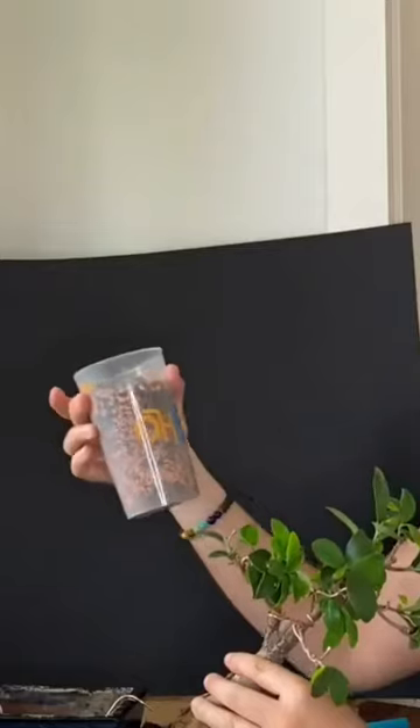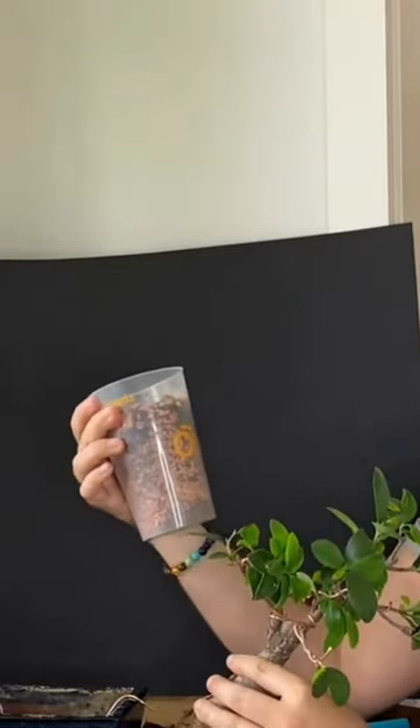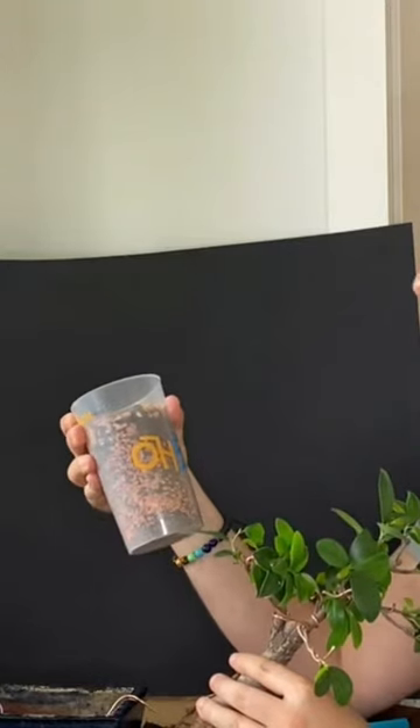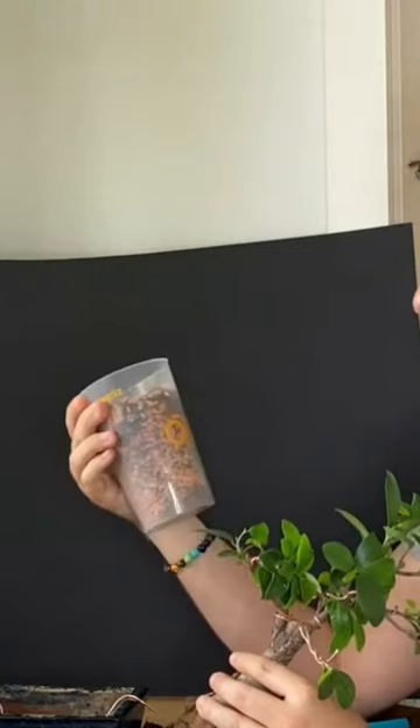The mixture is mainly inorganic — so it's mainly clay pebbles, a bit of pumice, and I think a bit of bark is also in there, so some organic matter as well. I know you could probably also go without the organic matter as well.